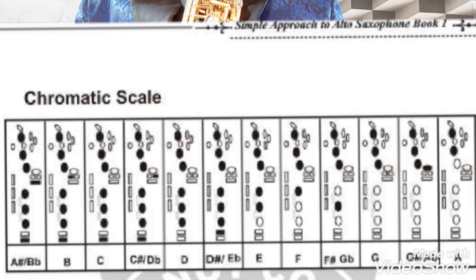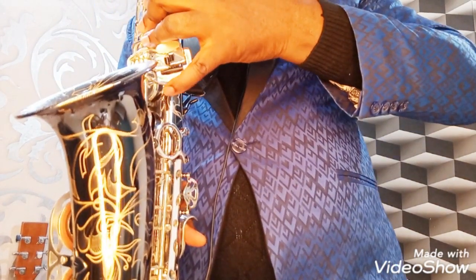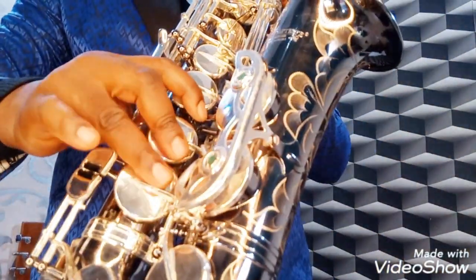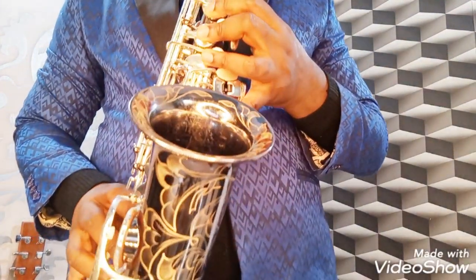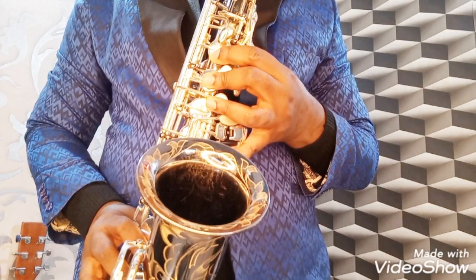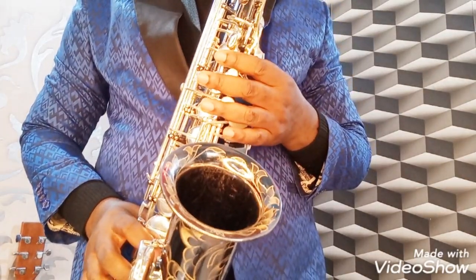You cover all the keys — this, this, this, this, and then you project the sound. And that's your first note, B-flat.